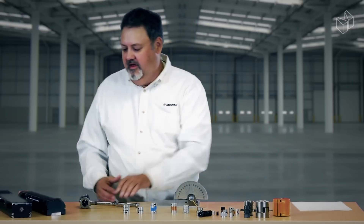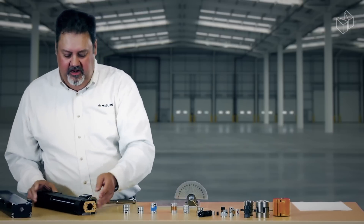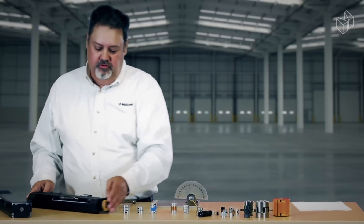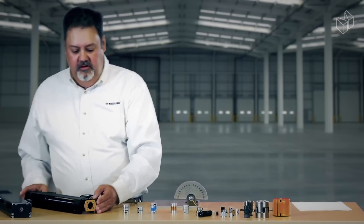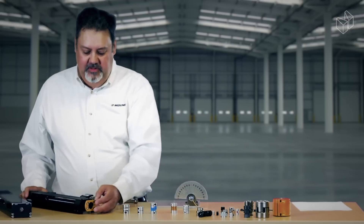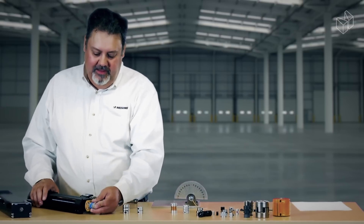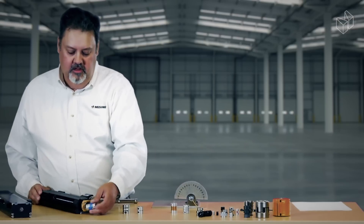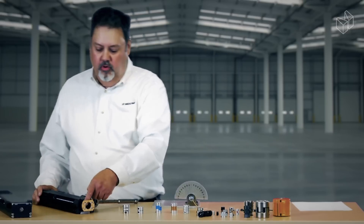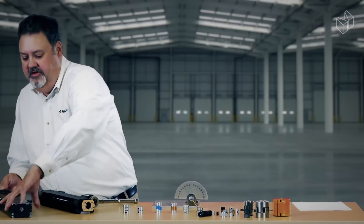Primarily what we're looking at today is the type of coupling we would use on a linear actuator. A linear actuator transfers rotary motion to linear motion — inside this unit we've got a screw moving back and forth. We would attach a motor to this end of the unit. Because we've got a shaft on our motor and a shaft on our actuator, we need a coupling that fits within our motor frame. That's one of our first criteria, and we also need to know our shaft diameters.